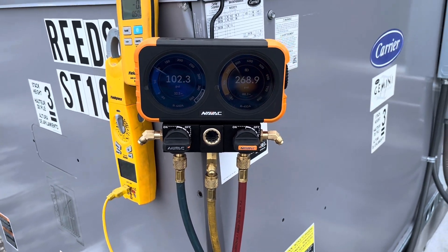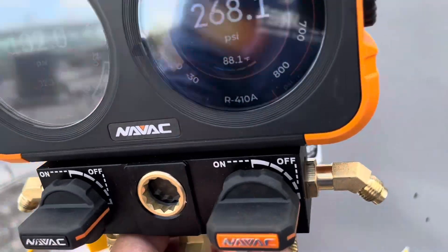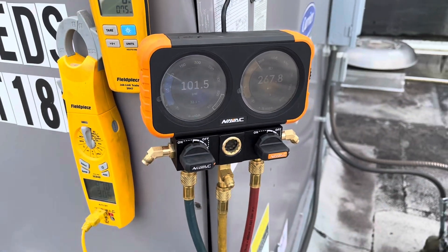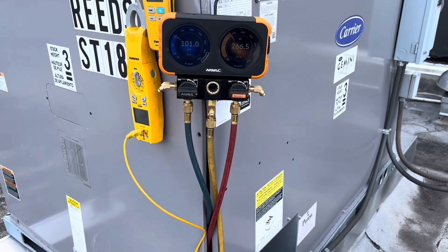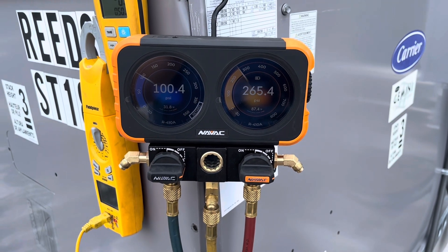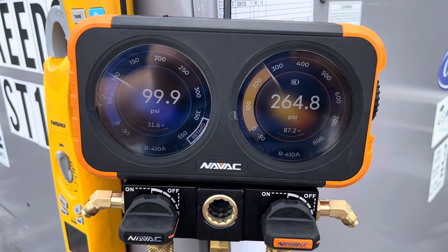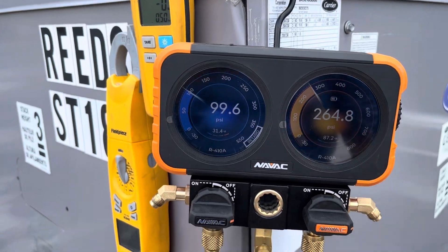Today we are going to try out the new NAVAC N2DX refrigerant gauges. It's a manifold that is digital but it looks a lot like an analog set. You can adjust the refrigerant and it's got nice accurate saturation temperatures right on the display.